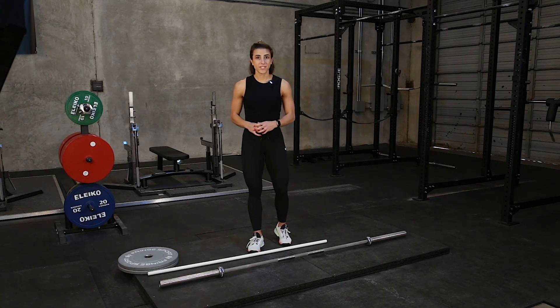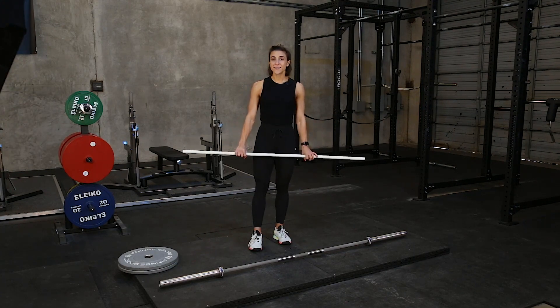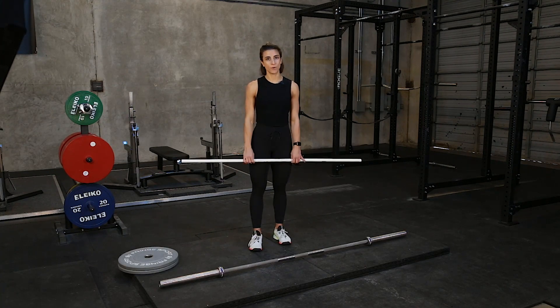When I go through each of these variations, I'm going to suggest that you use a broom or a PVC pipe so you can practice these movements over and over again, because repetition matters way more than the weight that you put on the bar.